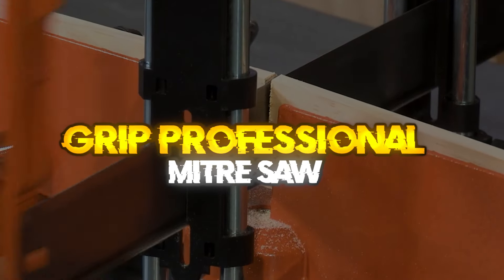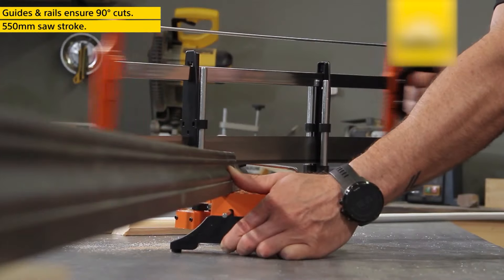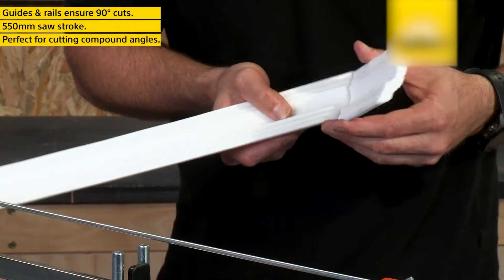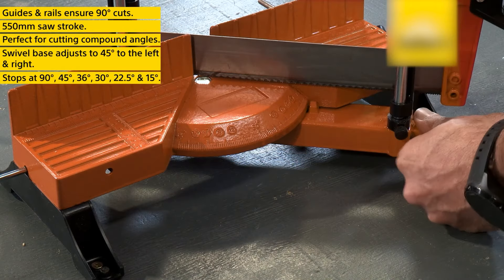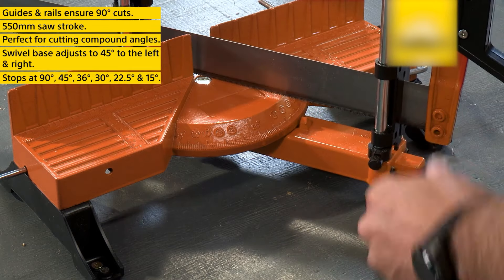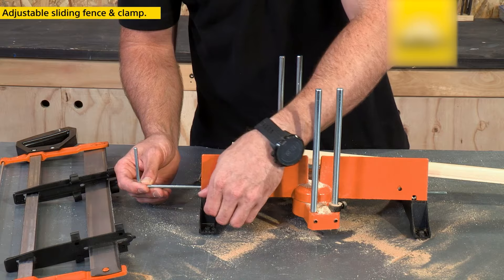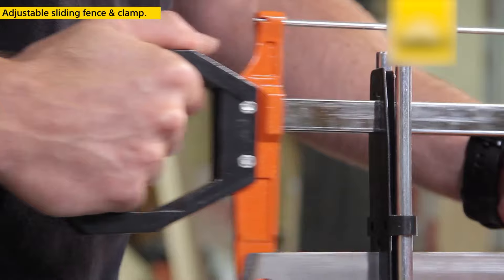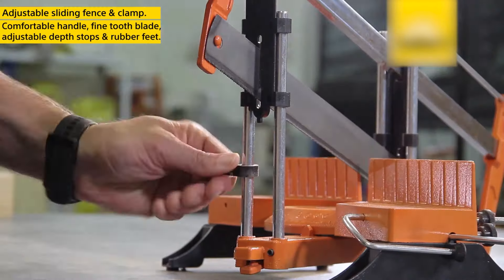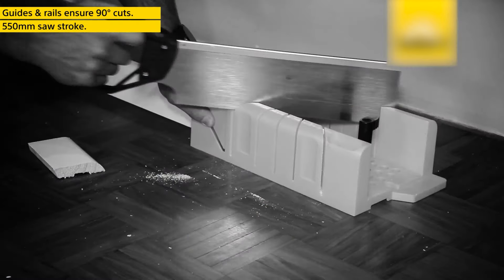Grip Professional Miter Saw. The Grip Professional Miter Saw is a workshop saw for the accurate cutting of various angles or miters on items such as picture frames and architraves. The saw has a plastic handle, a cutting depth regulator and scale on the base, and comes with a 14 TPI wood cutting blade, a solid one-piece die-cast aluminum saw blade, four solid chrome-plated guide rods with adjustable length stop, a material vise clamp, and an extra material vise clamp for use with short workpieces. The standard range of power tools from Draper Tools is designed for DIY enthusiasts and homeowners, delivering cost-conscious pricing without compromising on quality.